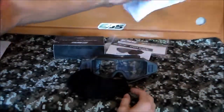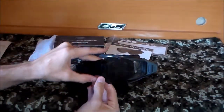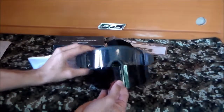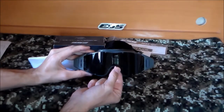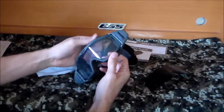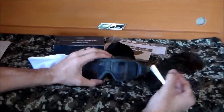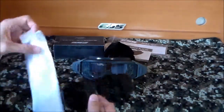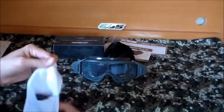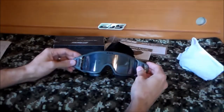These also come with a smoke lens stored in a nice little sleeve. You can pop in the smoke lens if you need a more shaded view. It's not too bad to take out — you literally just pull the frame apart, slide the lens out, and pop the new one back in. It seems pretty easy and fairly quick to do. I don't know how much I'll use it, but it's nice to have, especially since it's easy to change.